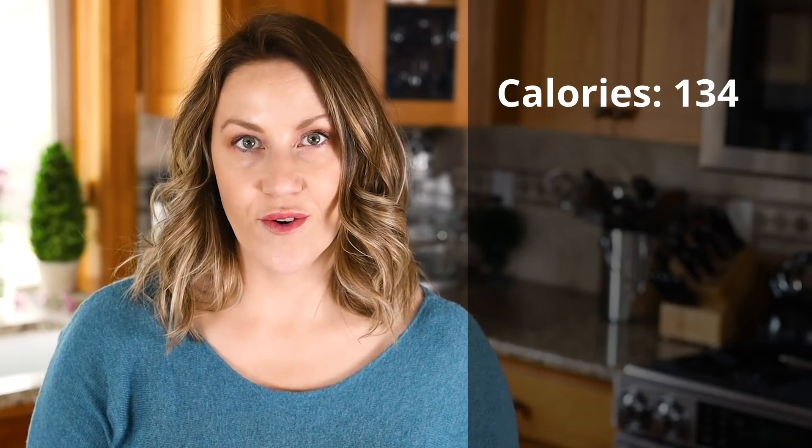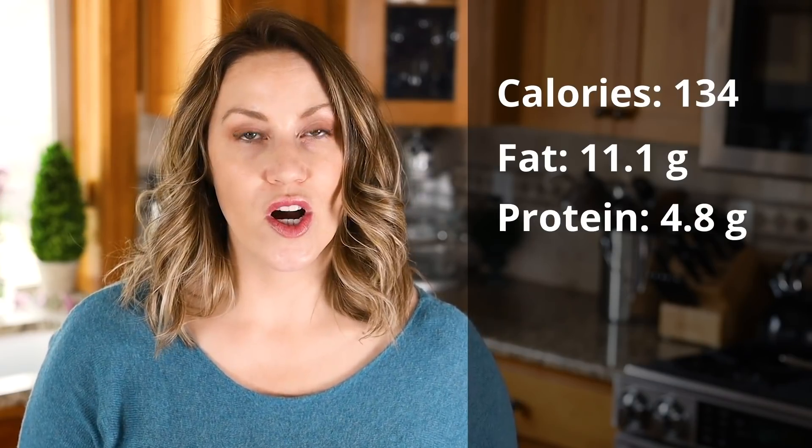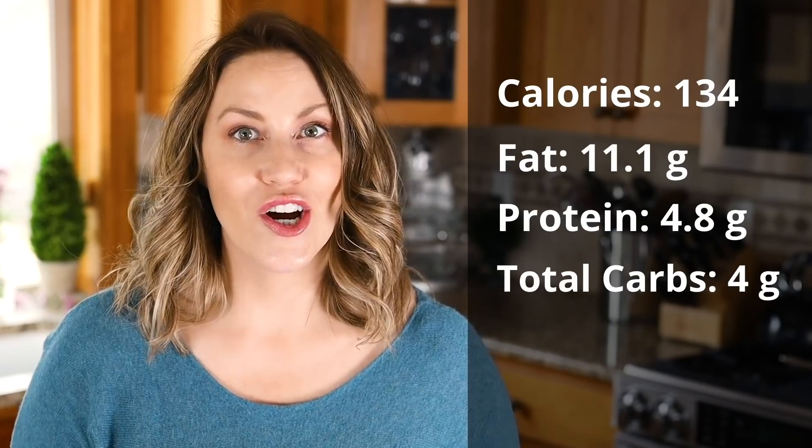Let's go over the macros for our keto sheet pan pancakes. Let's say this makes around 15 servings — 15 squares out of your entire sheet pan. Each pancake square would be 134 calories, 11.1 grams of fat, 4.8 grams of protein, 4 grams total carbs, and 2 grams net carbs. This makes a good-size pancake — it's pretty thick, like a regular-size pancake, so you could probably have two of them for breakfast.